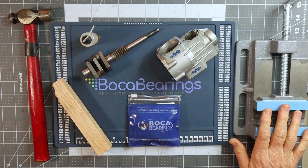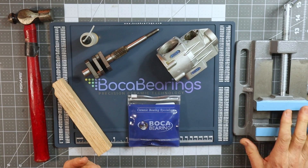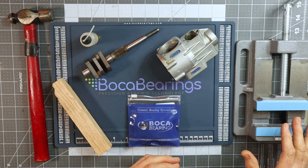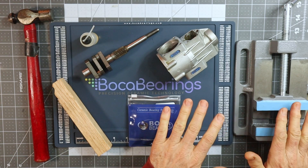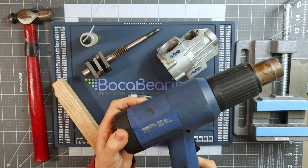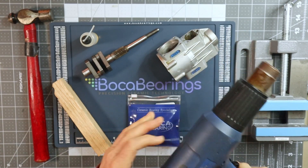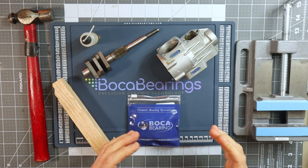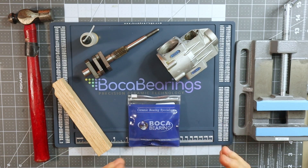I've also got a bench vise or a drill press vise just to hold the crankshaft or the crankcase in place and to provide a firm surface. And off-camera I also have a heat gun that I'm going to use to heat up the crankcase just to allow the aluminum to expand just enough to install these bearings.